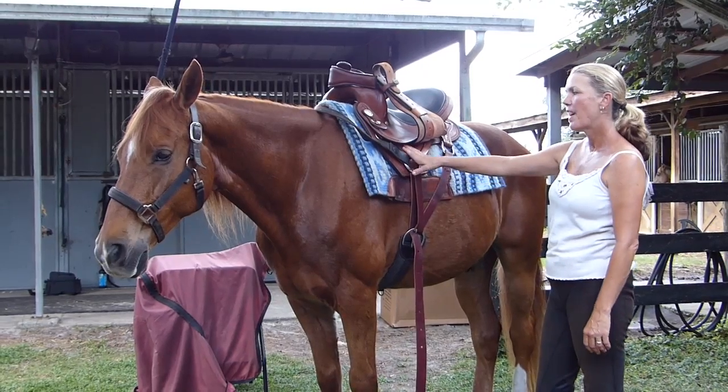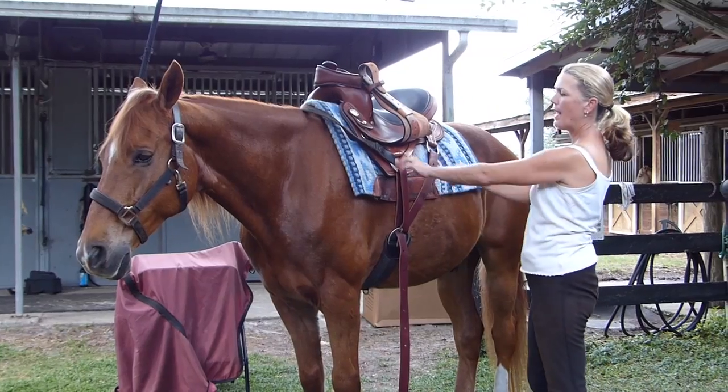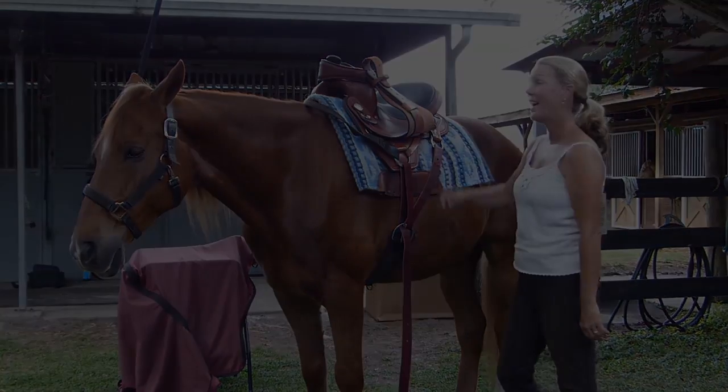So when you do your first ride, ride in the traditional, ride in the center fire. If you're still not happy, go ahead and switch out the tie strap and try this one, and see what you like and what your horse likes the best. Let's ride.